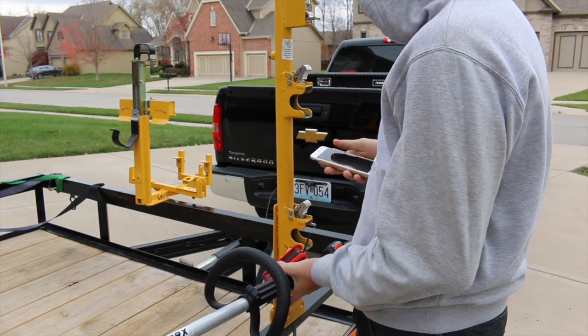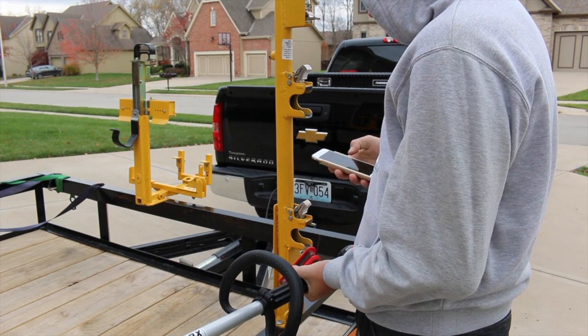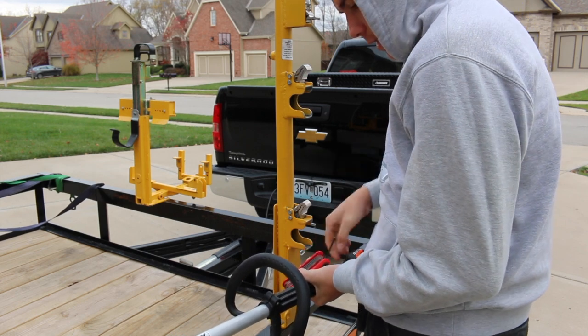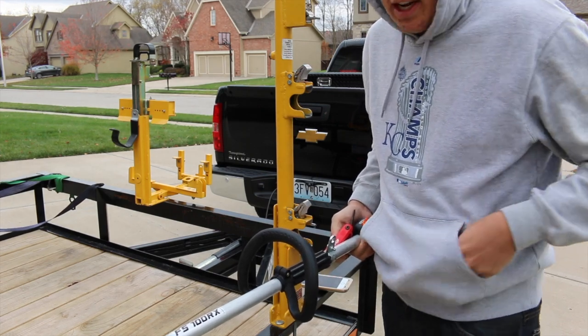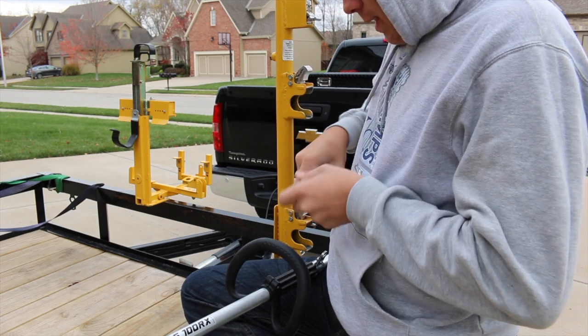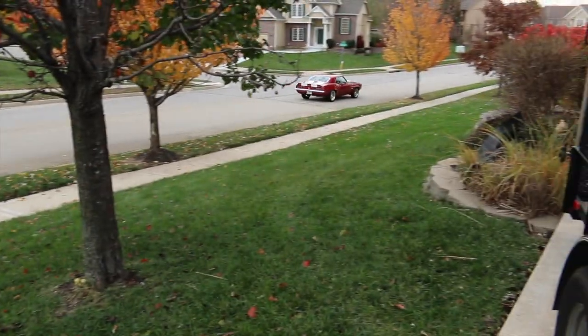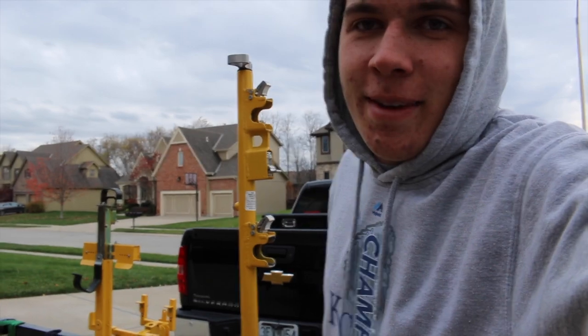Alright, well that was Siri. Let's see here. Bunch of Instagram comments — you guys don't want to hear about that. Let's get this thing on here. I know this is gonna be a long, unedited video, but I'm cold out here man — you're gonna have to suffer with me. That's pretty cool. Alright, I'm getting on here.